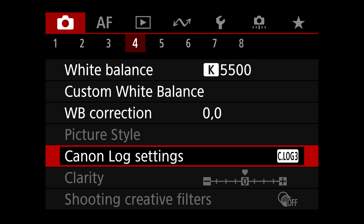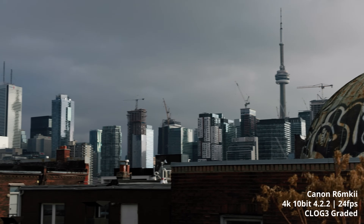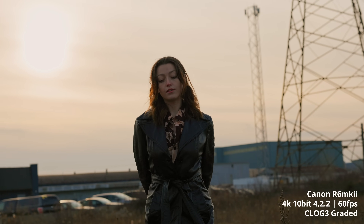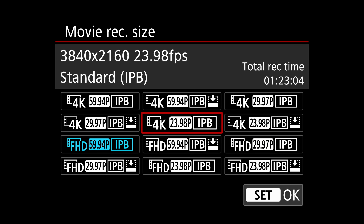Now for things I dislike — not deal breakers, but worth knowing. First: you can only shoot C-Log 3 if you want 10-bit 4:2:2. If you're shooting a standard picture profile it's going to be H.264 8-bit, whereas C-Log 3 is H.265 10-bit. If you've got an older computer, H.265 is going to run horribly and you'll need to make proxies. On newer Macs with M1 chips, H.265 is no problem. You also don't have many options for bitrates or codecs — just IPB regular or IPB low, so essentially a lower and higher bitrate.